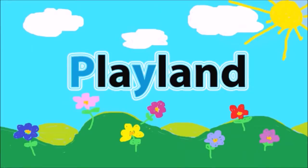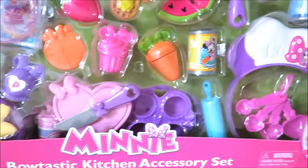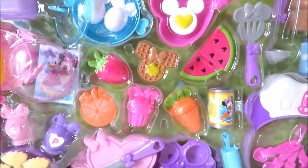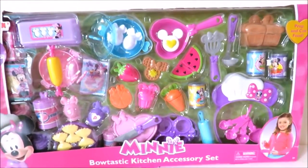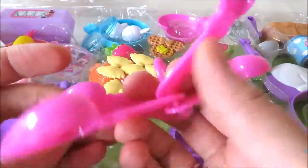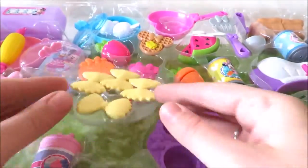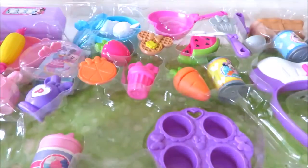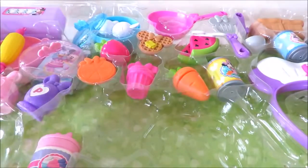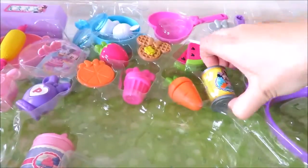Lay down! Alright, let's do it. It's good to get to make it like this! It's a good thing.